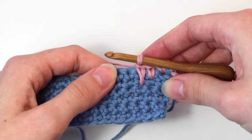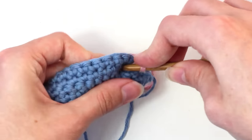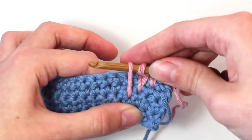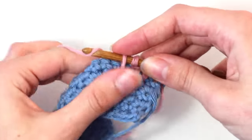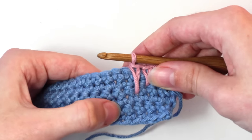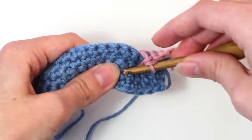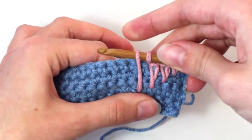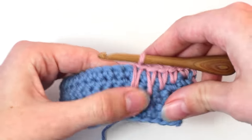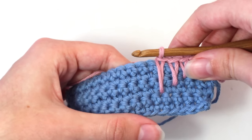Now crochet one long single crochet in the next stitch under the single crochet from the fourth row — remember, going one row further down. Insert your hook, yarn over and pull back through underneath that stitch. You should now have two loops on your hook — yarn over and pull through both of those loops. Now crochet another long single crochet in the next stitch under the single crochet from the third row, going one row further down. Insert your hook, yarn over, pull back through. Two loops on your hook — yarn over and pull through both loops. Now crochet one last long single crochet in the next stitch under the single crochet from the second row, going one row further down.